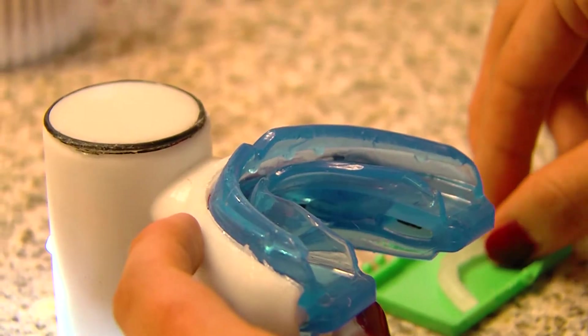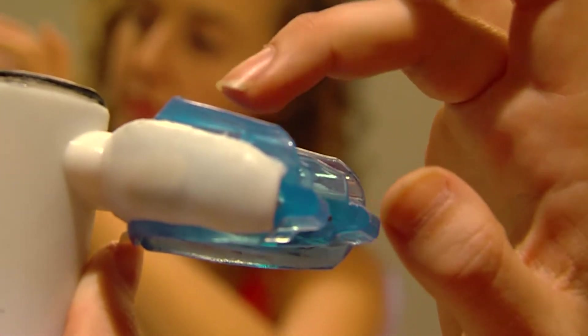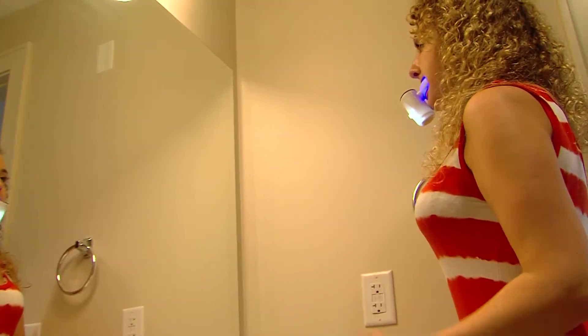You simply pick up a U-shape gel and apply it onto the mouth cleaner device. After that, you just put it in your mouth comfortably and bite it for 10 seconds.